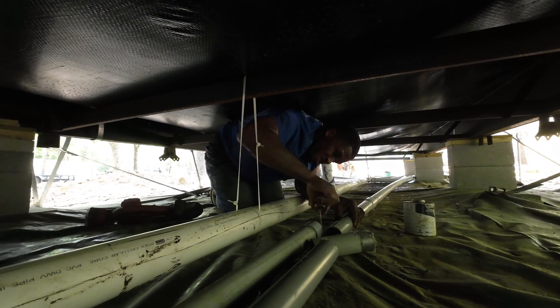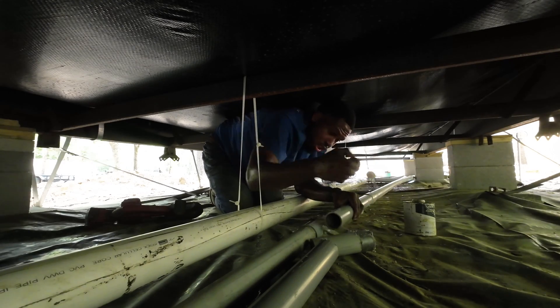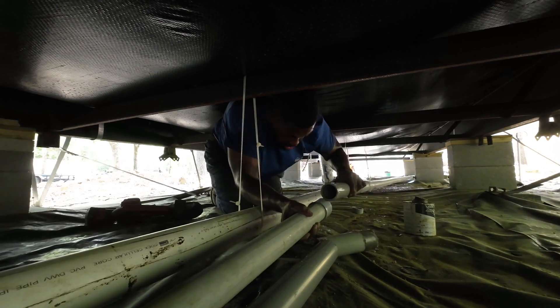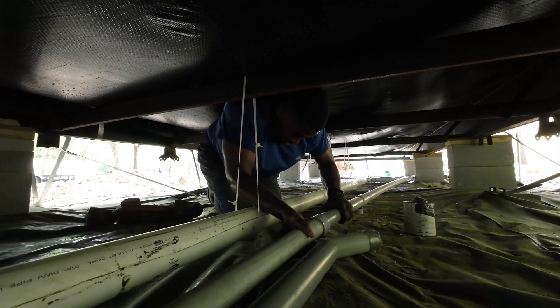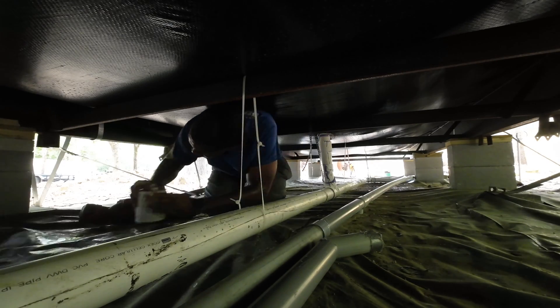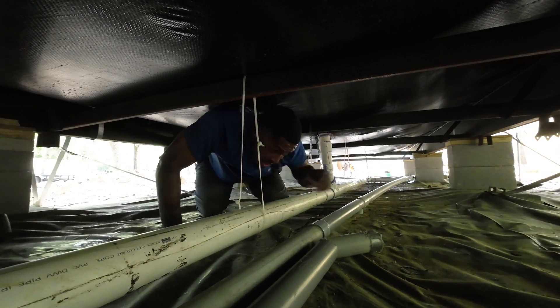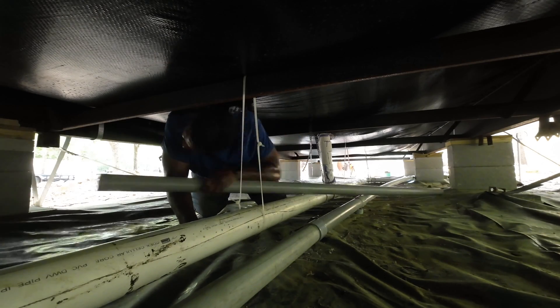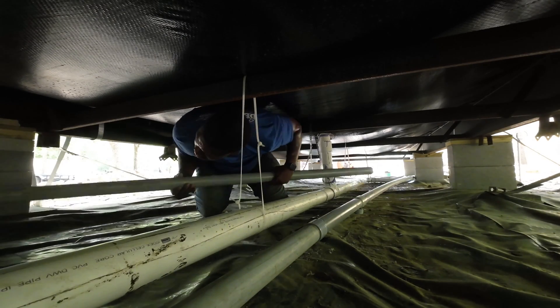I just wanted to make sure everything was done correctly so we wouldn't have any problems with the wire pull, because that's the next thing we're going to do. I was fighting with it a little bit but I was able to get it seated in there correctly — making sure it wasn't loose, seated all the way. Now it's time to clean all of this up. As you guys can see, this is what it looks like coming from under the house to the pole.